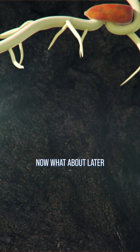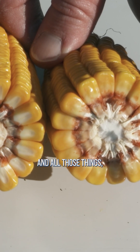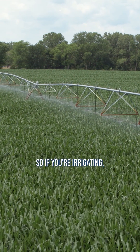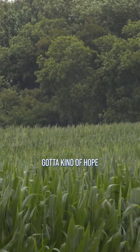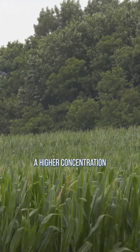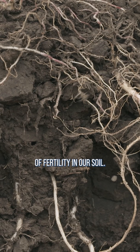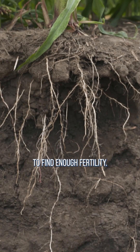What about later on – flexing for length and test weight and kernel depth and all those things – you've got to have some moisture. So if you're irrigating, keep irrigating. If you're dryland, you just got to kind of hope that we've got rain, but our other offset for that is just having a higher concentration of fertility in our soil, so even if we don't get a lot of rain, our roots are still likely to find enough fertility.